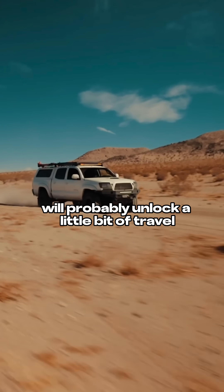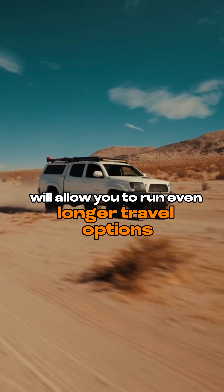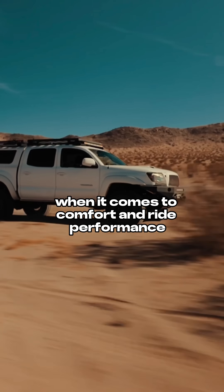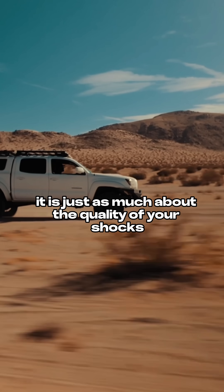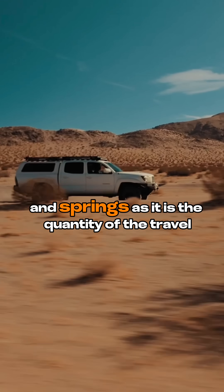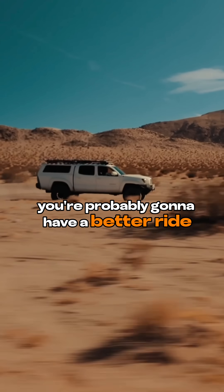This not only will probably unlock a little bit of travel from your existing shocks, but in many cases will allow you to run even longer travel options. When it comes to comfort and ride performance, it is just as much about the quality of your shocks and springs as it is the quantity of the travel. So if you can bump those travel numbers up a bit, you're probably going to have a better ride.